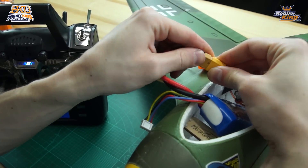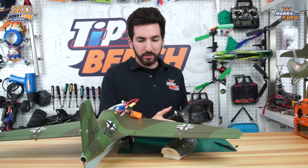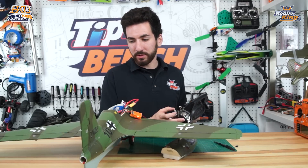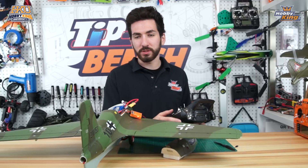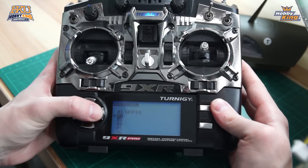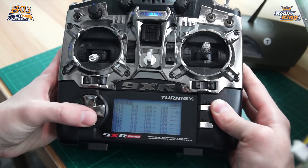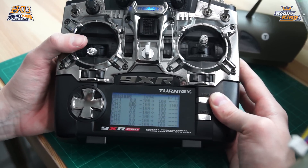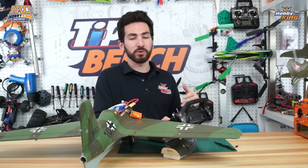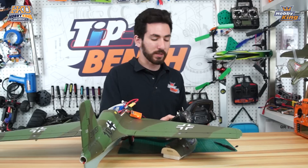Now that we've switched those servo plugs, we'll power our system back on. We now have the proper mixing setup — ailerons on ailerons — but our elevators are going in the wrong direction, so we just need to reverse that channel. We go into the menu, scroll over to our limits page. Remember, channel 2 and channel 4 are delegated to elevator and aileron mixing. We'll start with channel 2, invert that channel. That didn't change anything, so we'll go down to channel 4 and invert that — now our elevators are going the right way but ailerons are going the wrong direction. So we'll go back up to channel 2 and switch those.